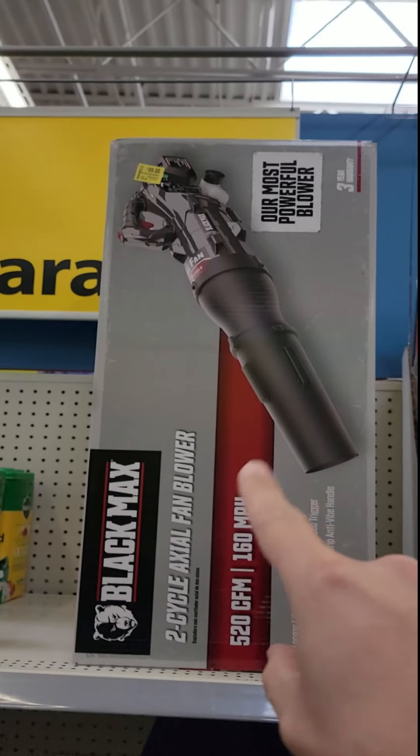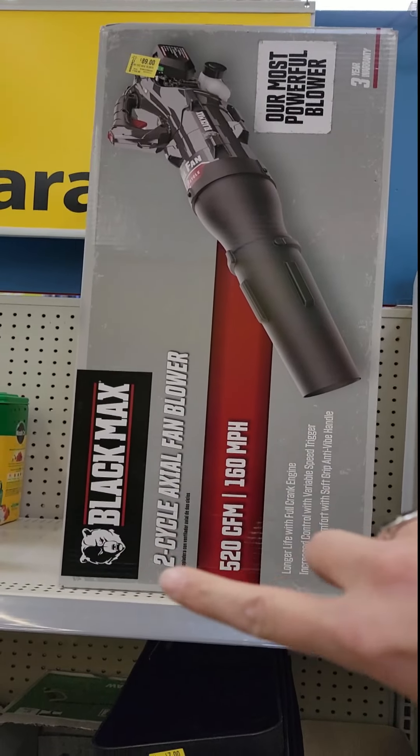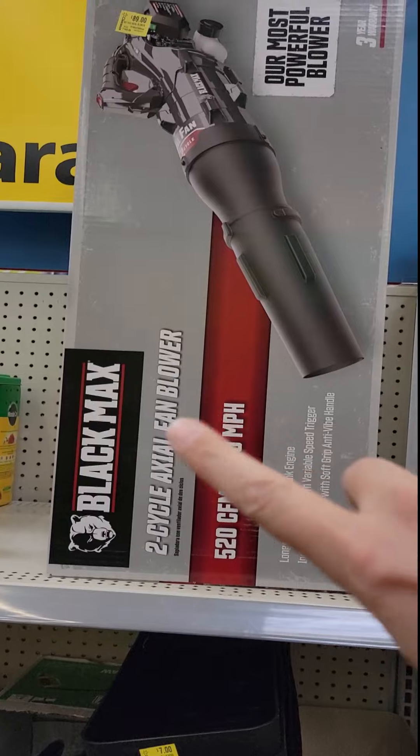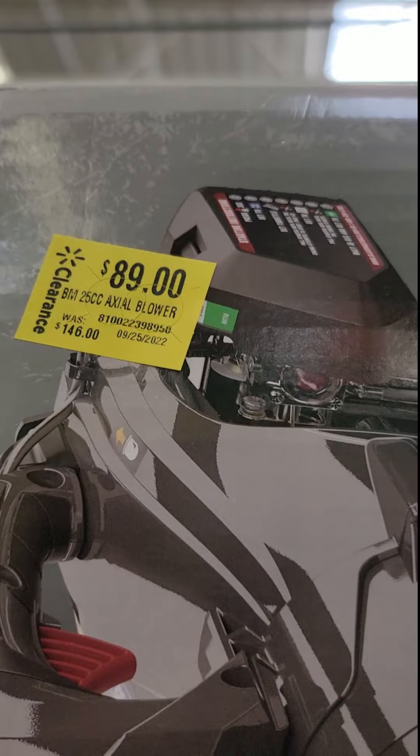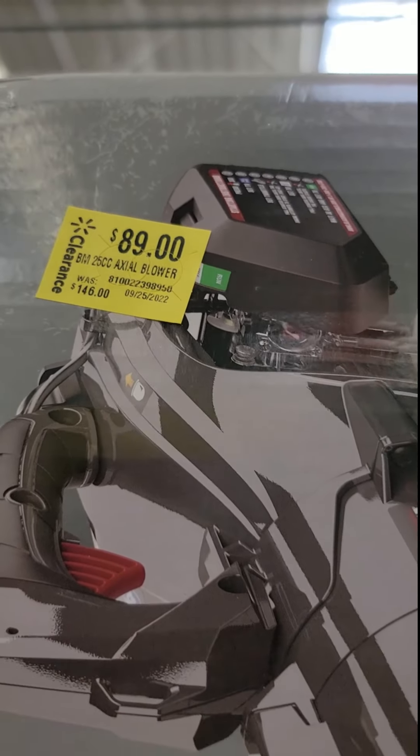We're at Walmart. They've got the Black Max 2-cycle axial fan blower — it's a gas powered blower. Look at the price on that: $89. That's an unreal deal.